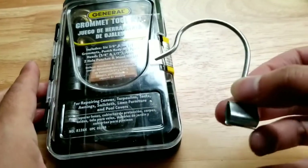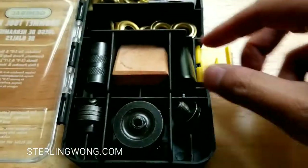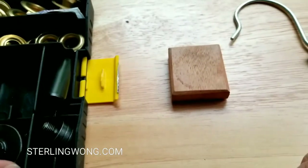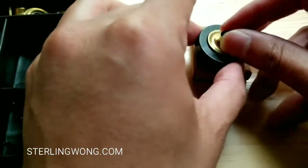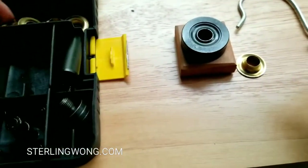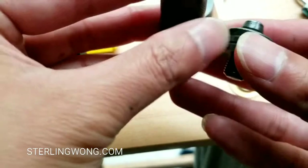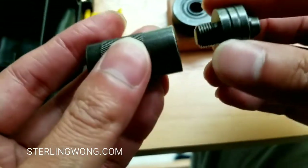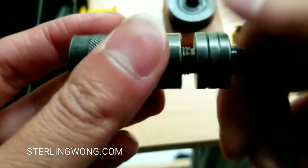To start off, you're gonna need a grommet setting tool or grommet tool kit. This is the one from General — they sell this online, I'll leave a few links below. It's roughly around 11 to 15 bucks. It comes with all the things you need, like the anvils as well as the grommets. This one came with a 3/8 and also a 1/2 inch size grommet kit. It also has a little wooden block that you use as a punch to cut through your fabric to make a new hole.